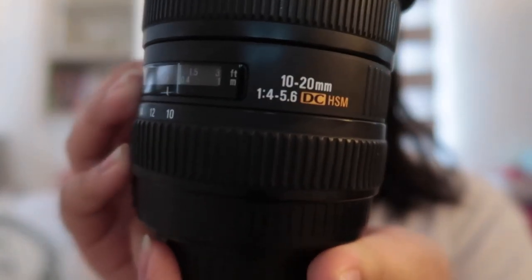Hey guys! I have been procrastinating to make this video, so here it finally is — the review of the Sigma 10-20mm lens. I'm not a tech professional, but I do love cameras. I got this because the kit lens is quite wide already, but not wide enough to show everything. So I looked for something around 10mm and found this, even though I was eyeing the 10-18mm at first.